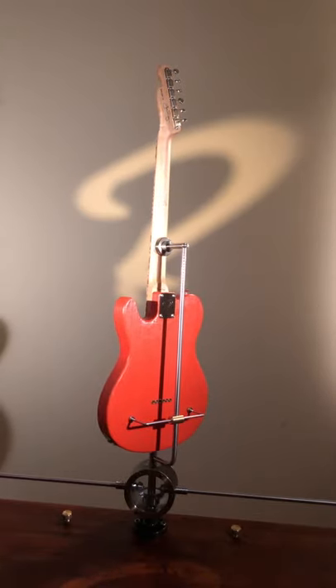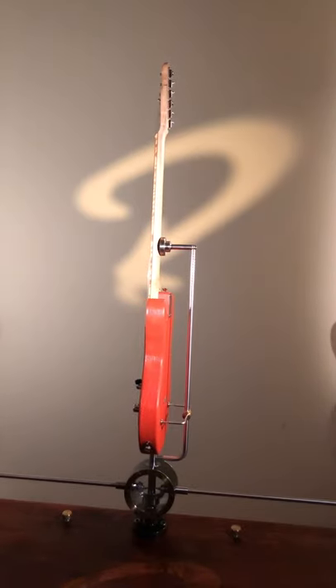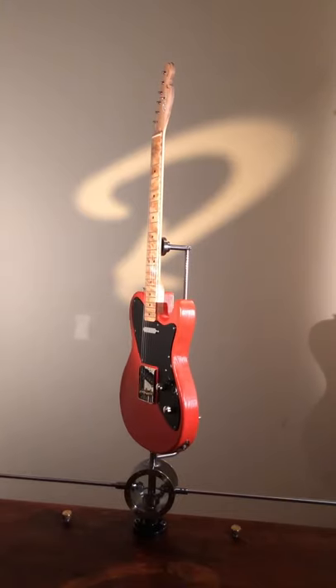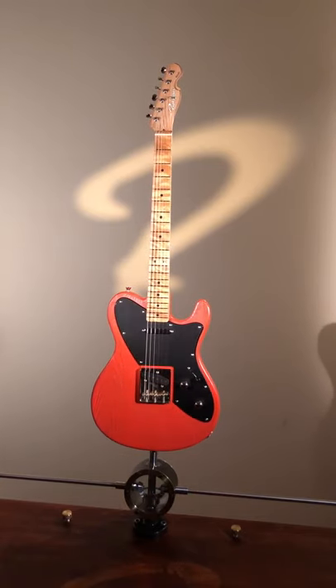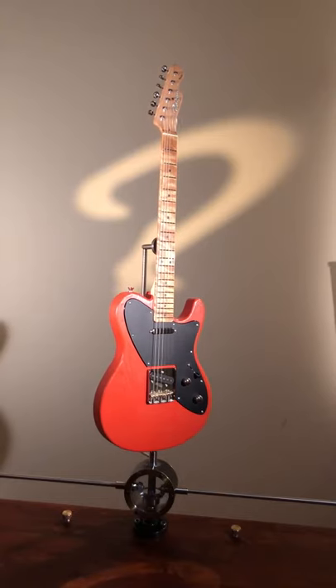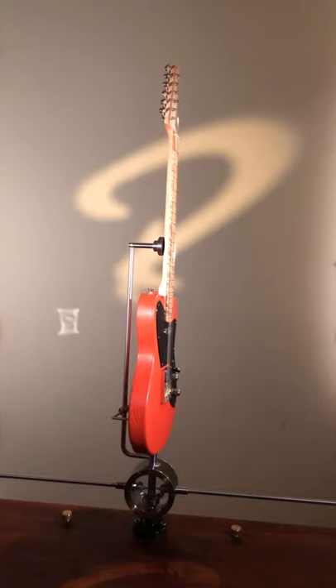The guitar has Gotoh strap locks, as all our guitars do. The pickups are the Broad model by Harry Heusel, and the wiring is a straightforward volume, tone, three-way switch. That's it — keep it simple, right?